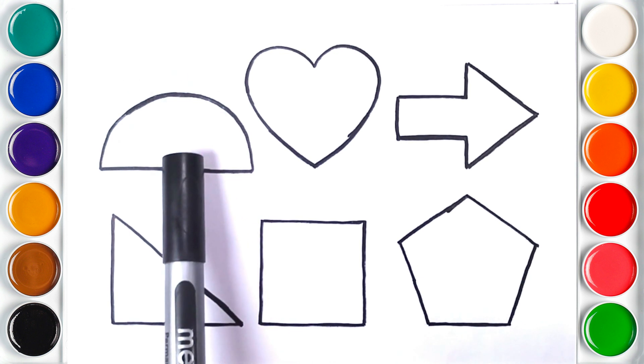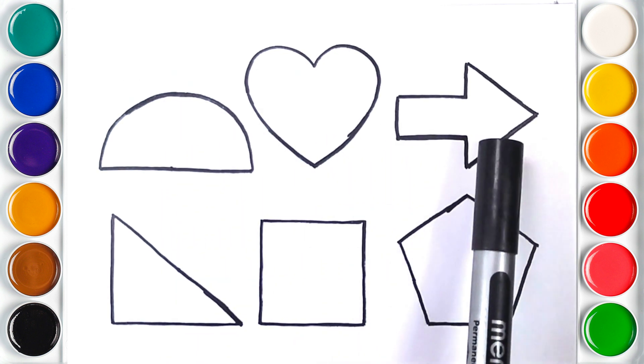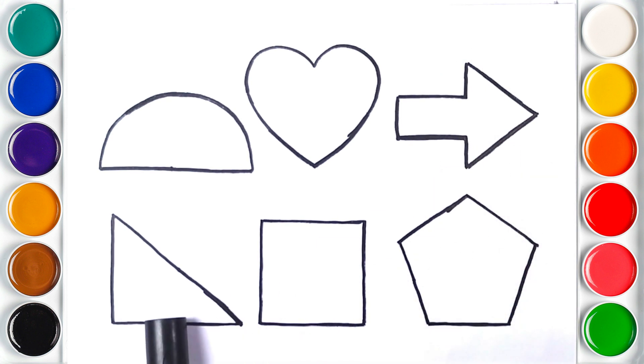Semi-Circle. Heart. Arrow. Red Triangle. Square. Pentagon. Semi-Circle.